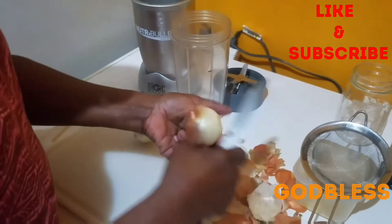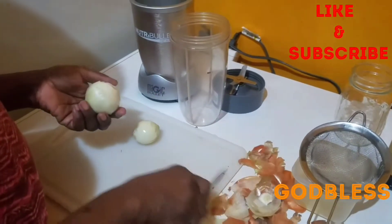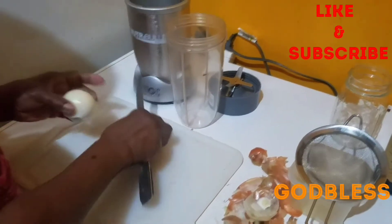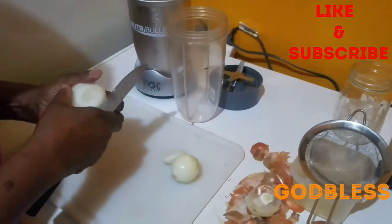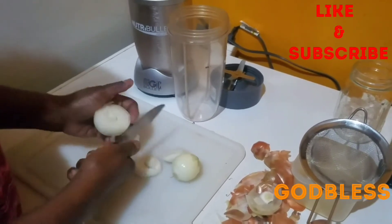Onion juice is very good for the hair. It builds the hair follicles and strengthens the hair. It's good for dandruff. It also stimulates the hair scalp for growth and gives the hair strength.